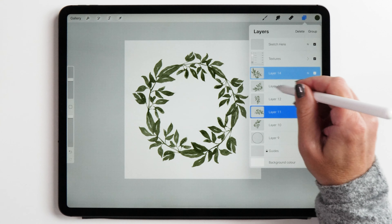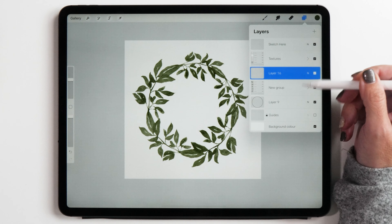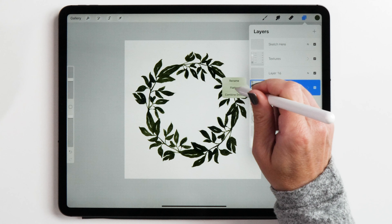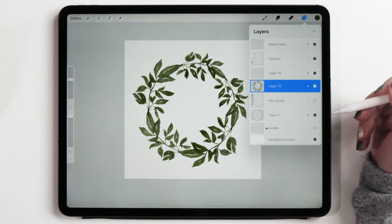Let's group these layers and then create a new layer, but let's also create a copy of all the layers and then flatten the group. We're keeping a copy of the original layers in case we want to go in later and change something, but for now having only one layer makes it much easier to work with.